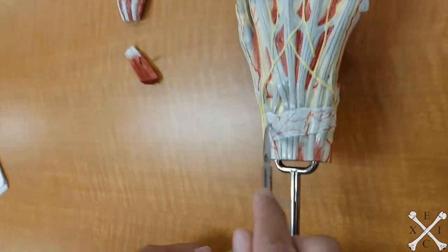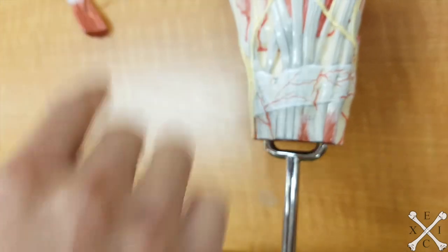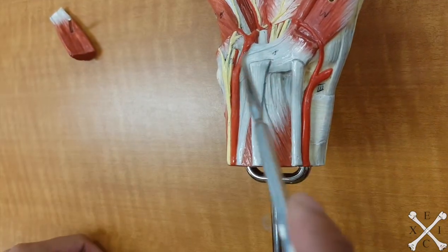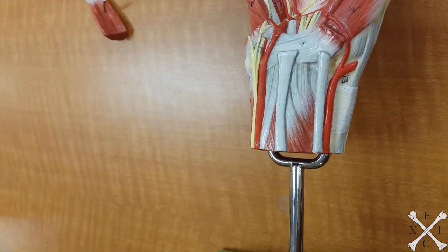The retinacula — you have your extensor retinaculum because this is on your extension side, you're extending your hand, so this is your extensor retinaculum. And then your anterior forearm would have the flexor retinaculum. And that's it, folks.